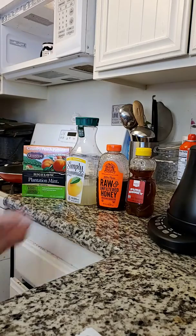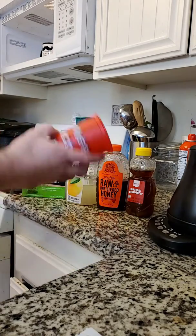I got this with the Cartwheel app, so it was $2. Honey could be pricey, but you're not even using that much. And obviously, I like my Starbucks cup.